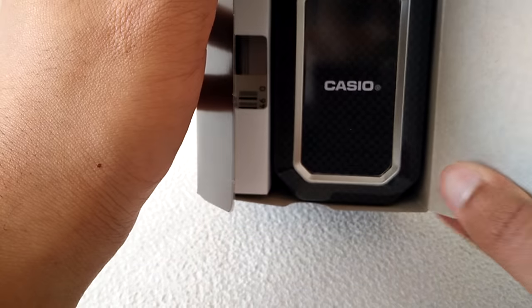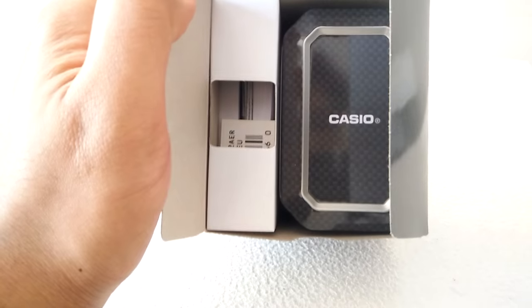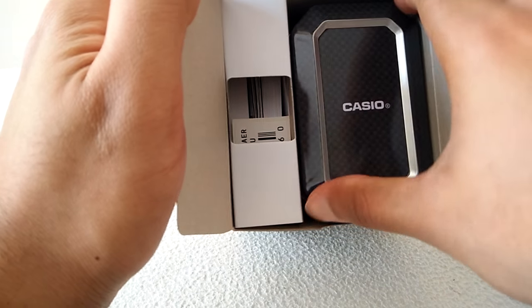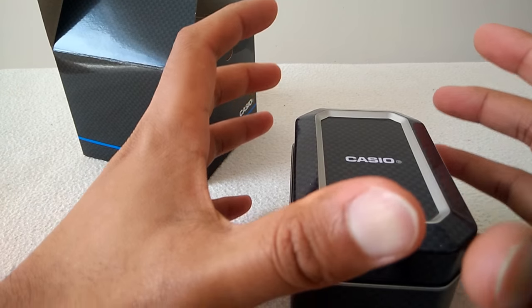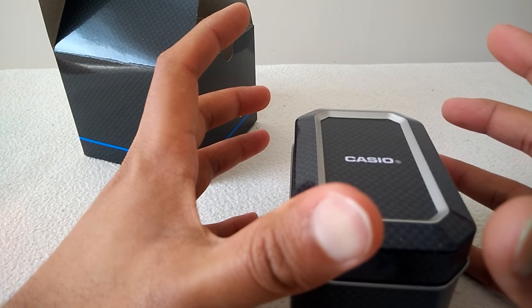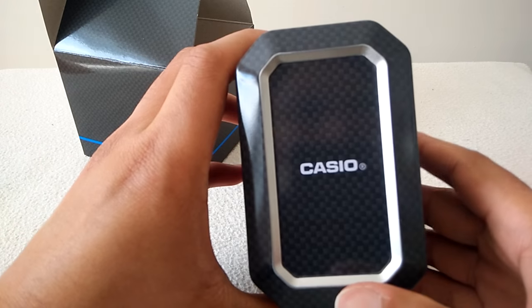That's what you get on the inside. Maybe I should just adjust the angle a little bit and set the focus. That's the box — it's a nice little box. You used to get big cylindrical boxes; on the previous one, the Edifice I had anyway. This is what you get with this.